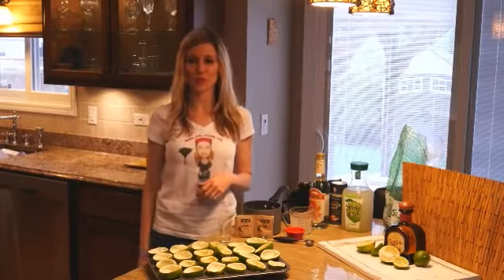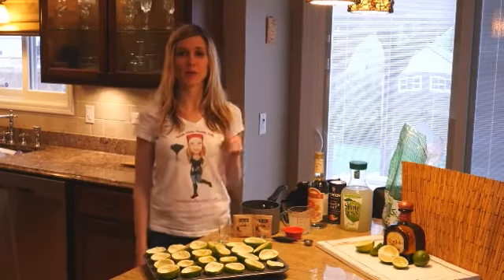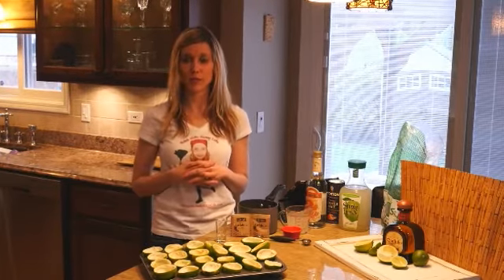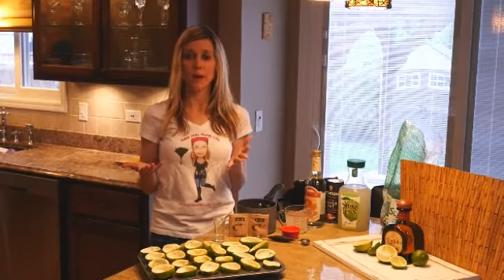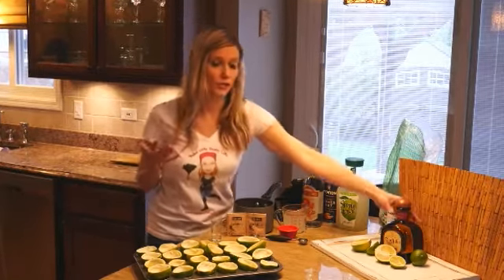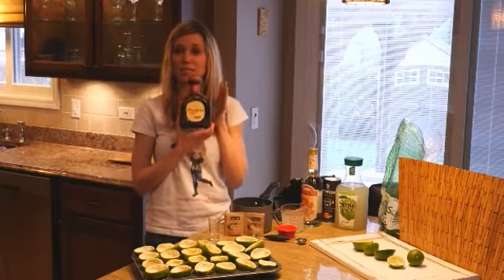Josh, welcome back to Polish Wife Happy Life. In today's segment, we're going to go over how to make margarita wedges. This is kind of similar to the raspberry lemonade wedges that I've made in the past. If you haven't made those before, they're real easy as well. You can find those on PolishWifeHappyLife.com. It's the same concept, but we're using a different alcohol — it's tequila.